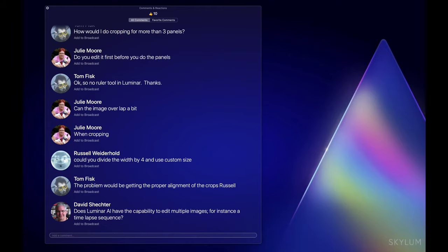Dave is asking whether Luminar has the ability to handle multiple images — are you talking about time lapse? If it's for video, then no, you can't edit video in Luminar. If they're individual still images, then yes.